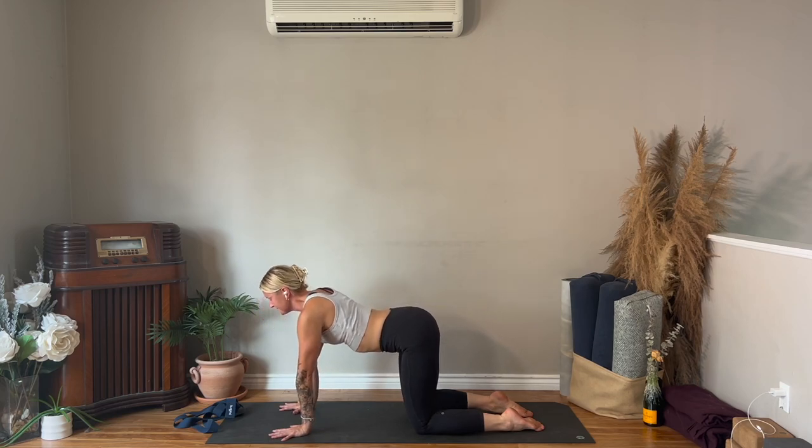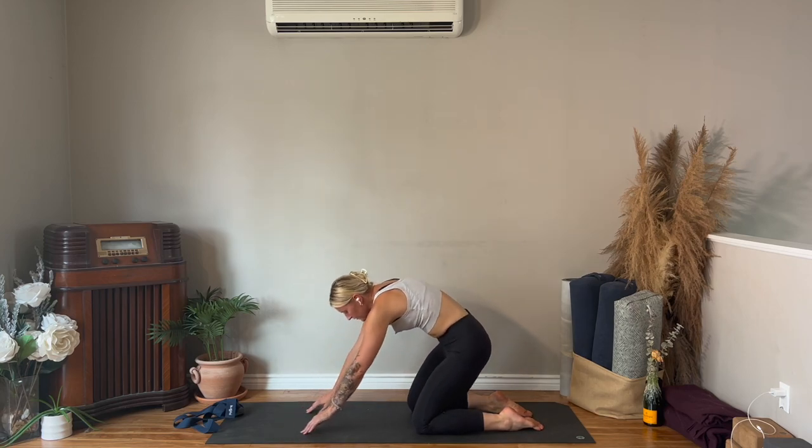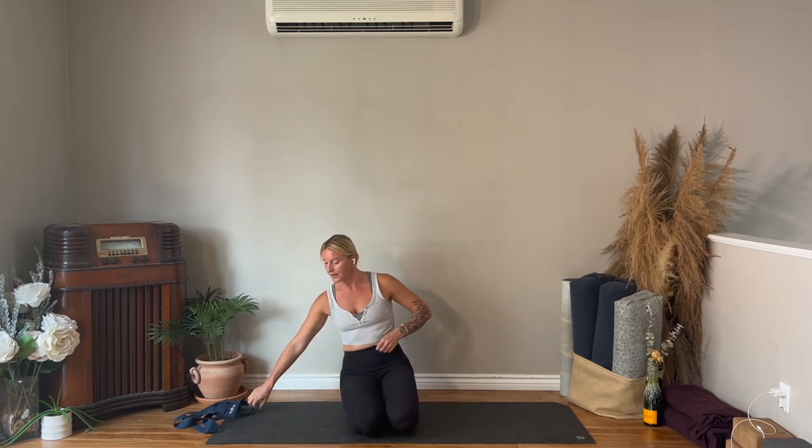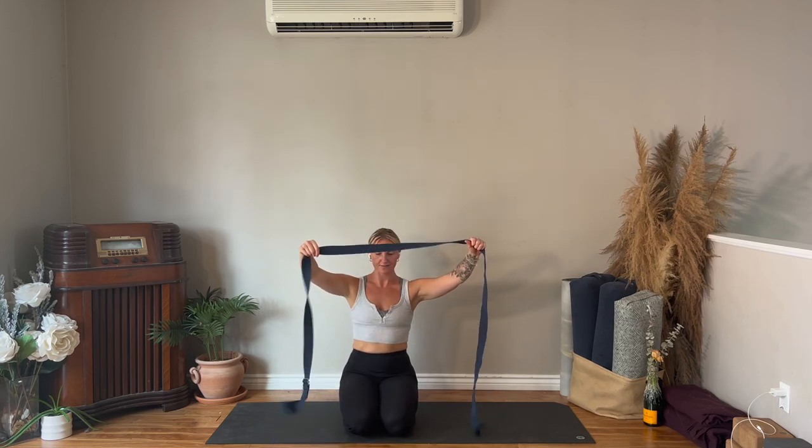One more. Take your strap with you and come into a comfortable seated position — you can sit on the heels, sit cross-legged, or grab a block. We'll do some shoulder flossing. I absolutely love this, it always feels good.